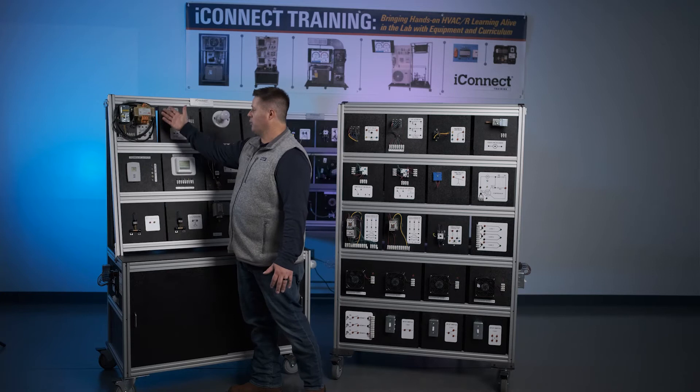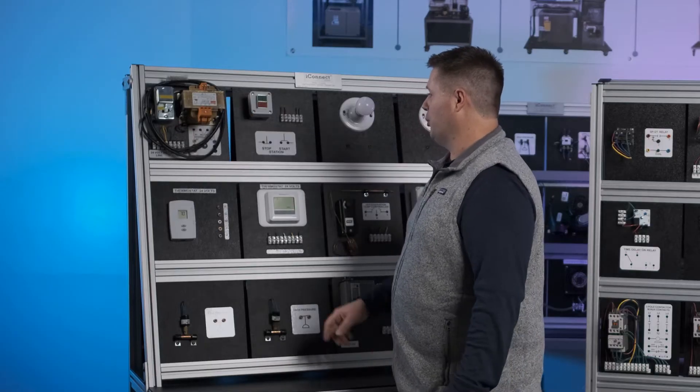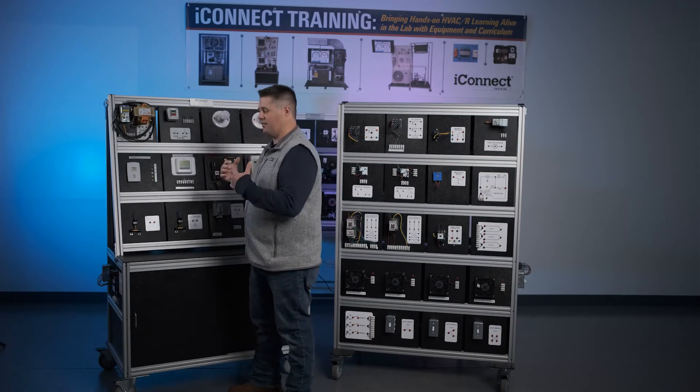We have our 120-volt power supply with a three-prong wire that comes wired into an SSU switch that has a 15-amp fuse on it. From that fused switch it goes over to the transformer, which has a five-amp circuit breaker on the outgoing portion of the circuit to the rest of the panel. This steps our high-voltage 120-volt incoming power source down to a safe 24-volt power source, definitely making a safer experience.